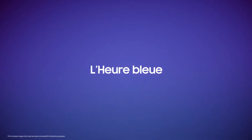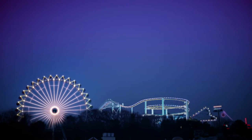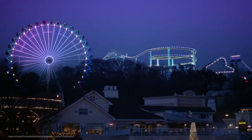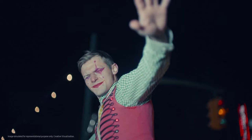Le blue — that brief moment when the sun is about to set, known as the blue hour. It's a beautiful moment that many of us try to capture, but struggle to, because low light environments present a challenge for most smartphone cameras.